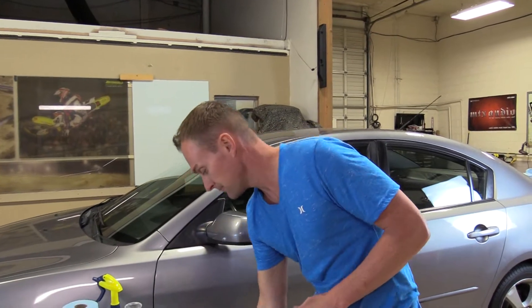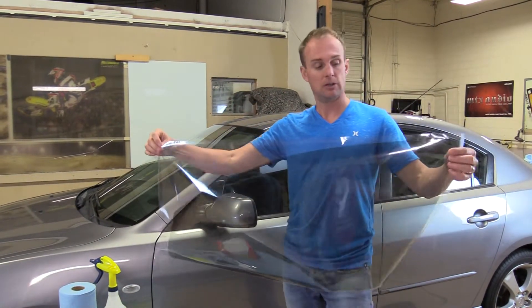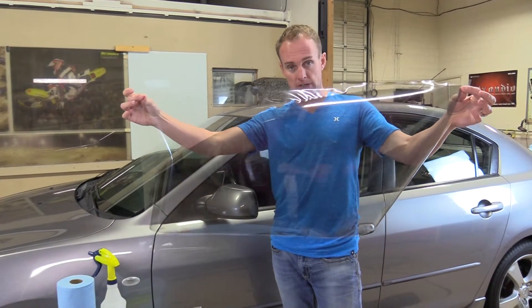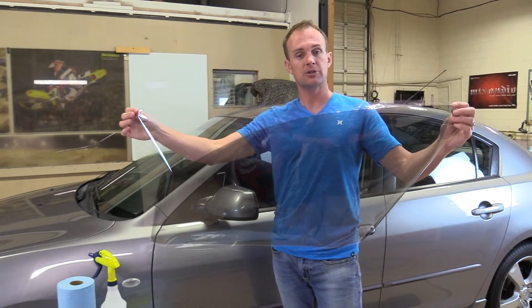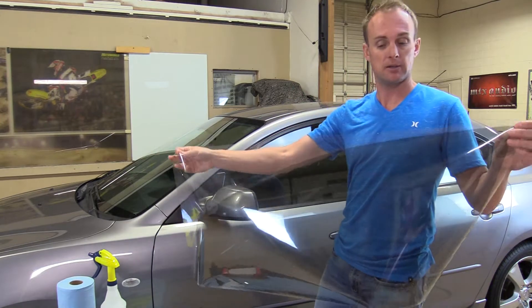The first and most important thing to determine when shrinking window film is where the factory edge is. I have this front door pattern here — this pattern has already been weeded. The factory edge is on the top; it's the straight edge. Window film will only shrink to a factory edge, and I'll explain what I mean by that in just a second.